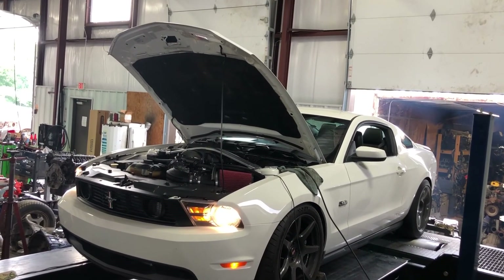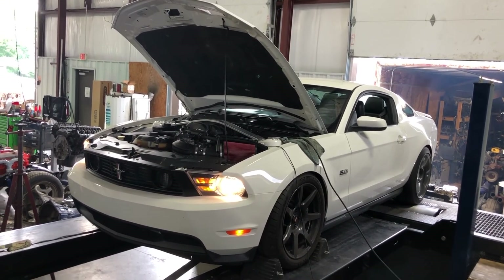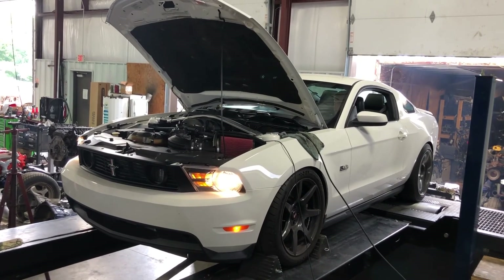Regardless, the gains from the Stage 2 upgrade were really impressive. We're just scratching the surface of what the Edelbrock E-Force Supercharger can do in this application.